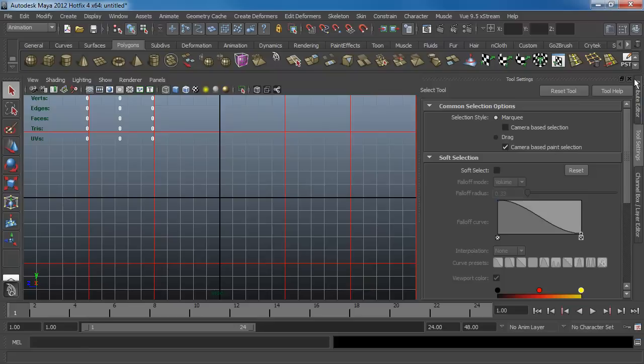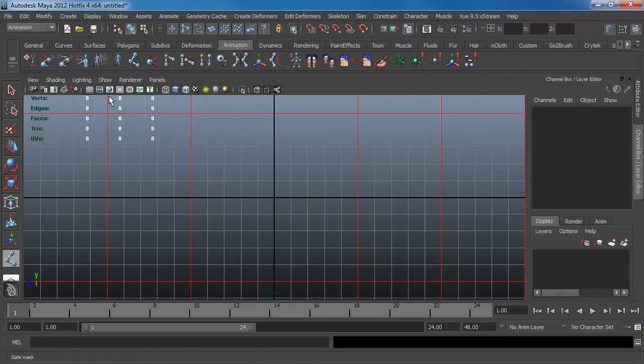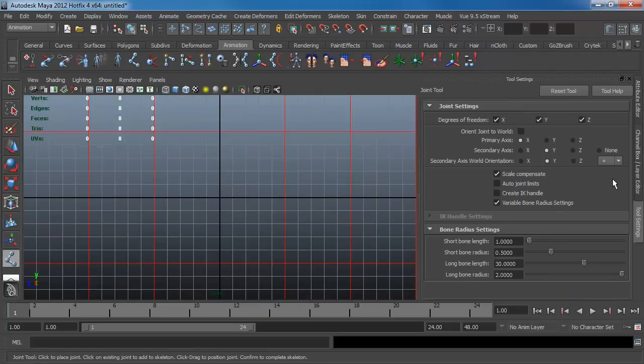Here's my scene. I'm going to go to my joint tool — it's underneath the animation tab. For those not familiar with the new Maya 2012 setup, when you're creating joints it's a little bit different now. For those who used to use 'none,' this checkbox right here is equivalent to the old none drop-down. The rest are like X, Y, Z or whatever other setting you used to have.